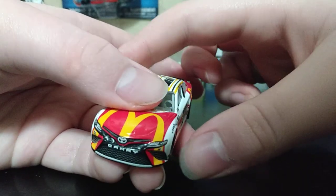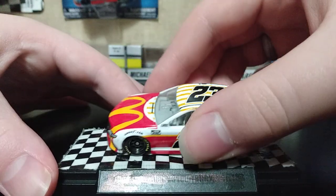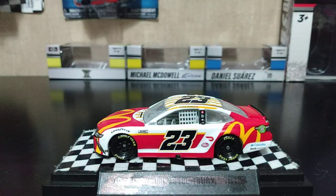There is a bit of a chip in the grille, but that'll be okay. Right here we have Sunoco. That'll be it for this diecast review. If you want to see more diecast reviews, drop a like on the video, subscribe to my YouTube channel, and follow me on Instagram. Have a blessed day and I'll see you in the next video. Goodbye!